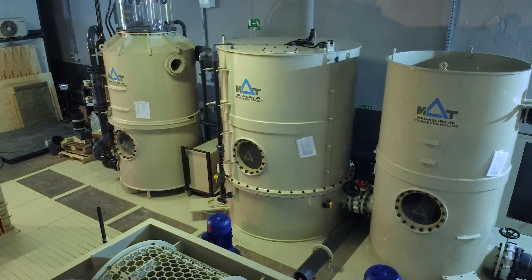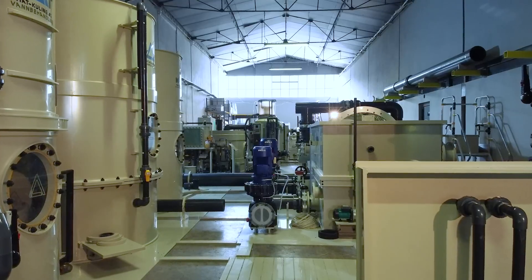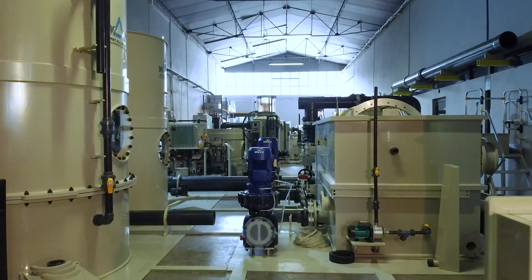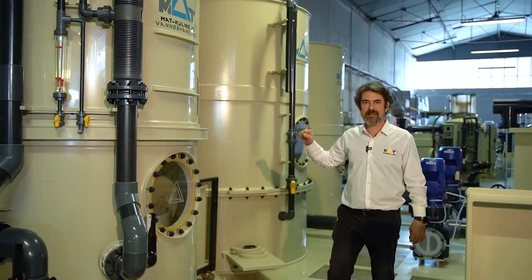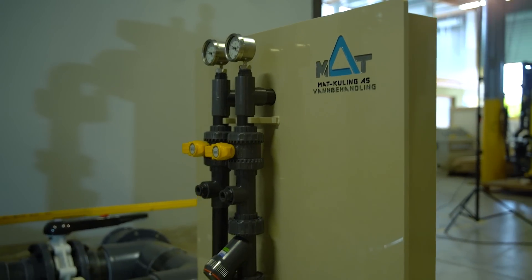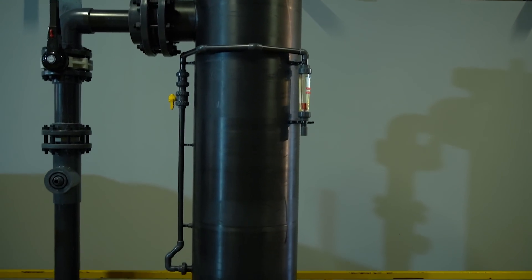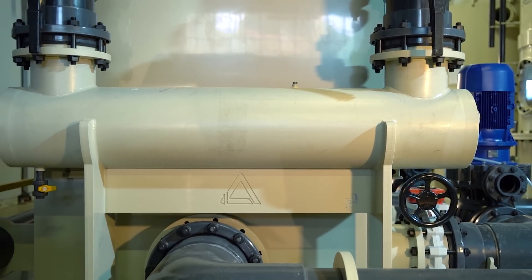We can check one size larger of this unit, which is 400 cubic meters of production for the same site. This 100 cubic meters process power is handled by the RAS skid right behind me. Of course it has larger elements, but the working principles are identical with the previous one. Again: a protein skimmer, biological filter, degassing tower, heat exchanging unit, ozone/oxygen dissolve reactor, central balance tank with a drum filter, circulation pumps, and a UV reactor.